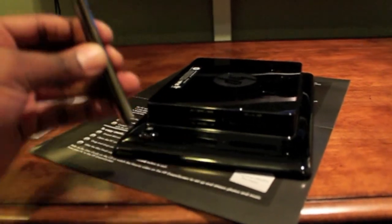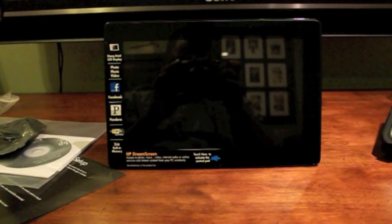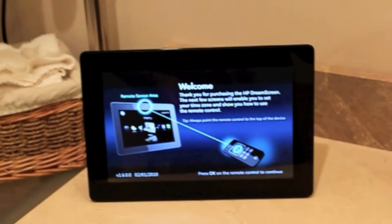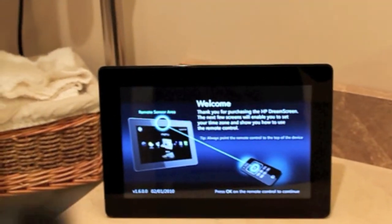The pros include internet radio, slideshow capability, video playback, media card reader, USB support, internet weather, remote control, semi-touchscreen, and Pandora.